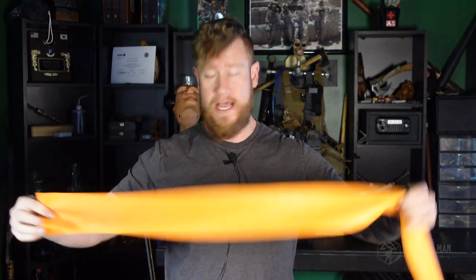Welcome back to the Mountain Man Medical YouTube channel. In today's video, we're going to be talking about how to apply the SWAT-T. This is one of my favorite things on the YouTube channel. If you've been around for a little bit of time, you're going to know that I'm a gigantic fanboy for the SWAT-T. It has a lot of different uses, but I realized I didn't have any videos on how to apply it.